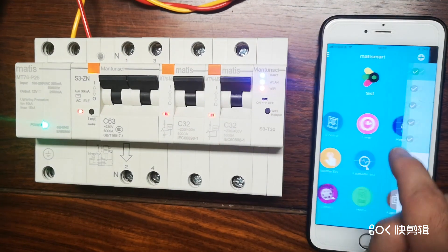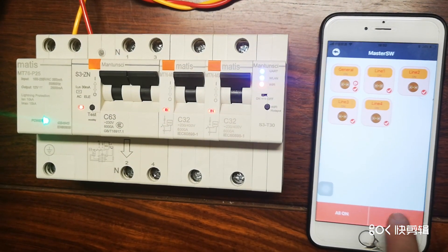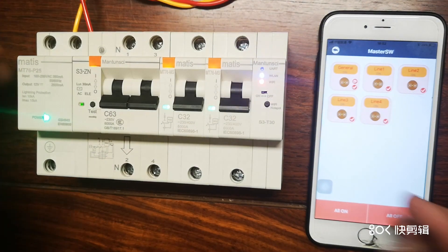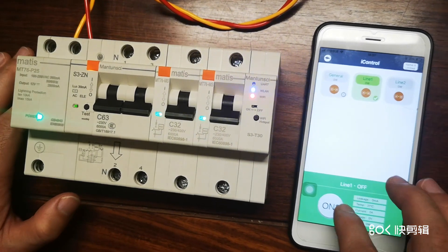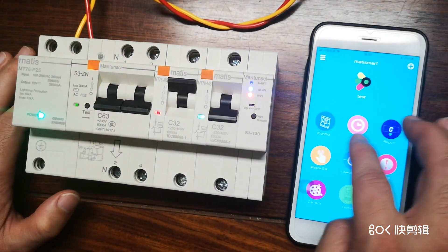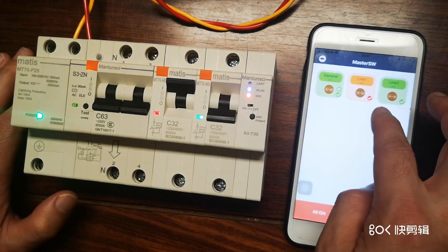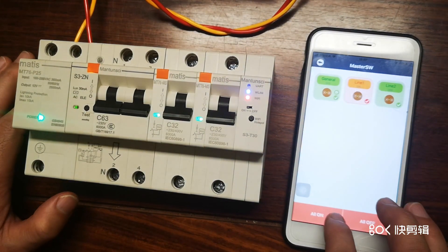Now we go to the master switch. For example, switch all off — yes, all start to switch off. You can control whatever you want: switch on or off individual units, and also use the master switch to turn all off or all on.